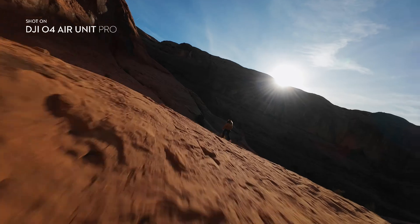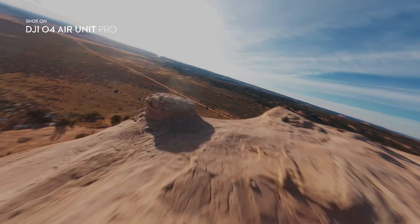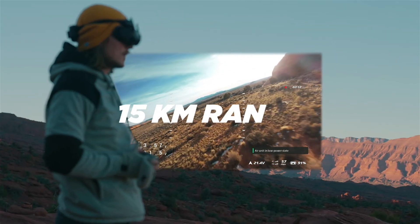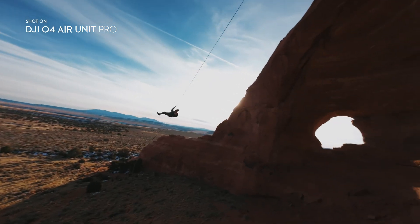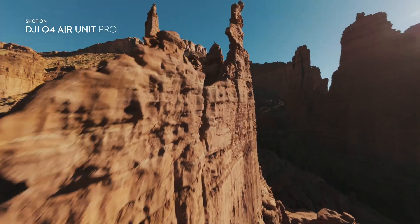With upgraded video capabilities, you don't even need to attach an action camera to your drone anymore. With its dual antenna design, it offers an impressive maximum 15-millisecond, 15-kilometer digital video transmission and supports 1080p 100 frames per second H.265 video transmission.